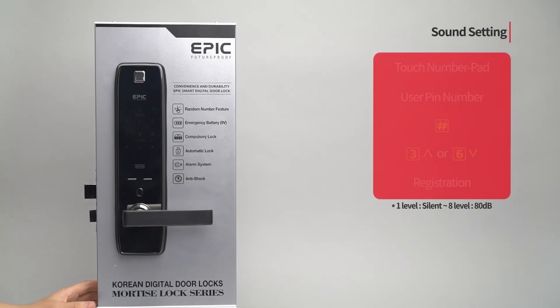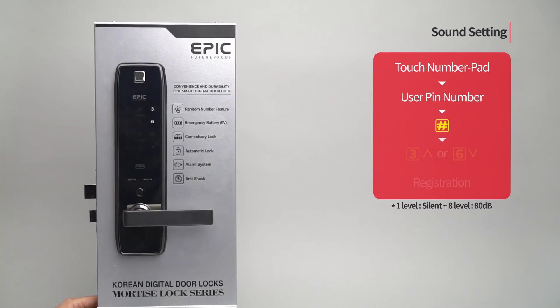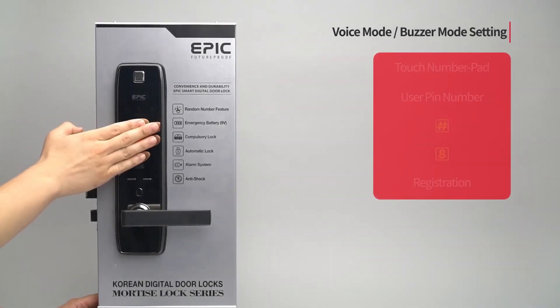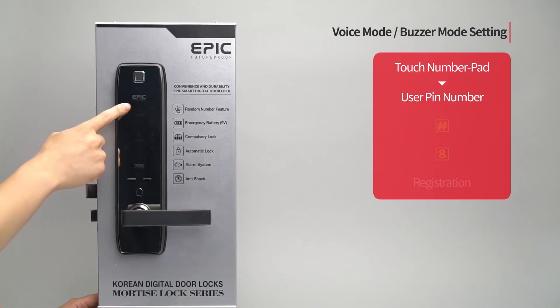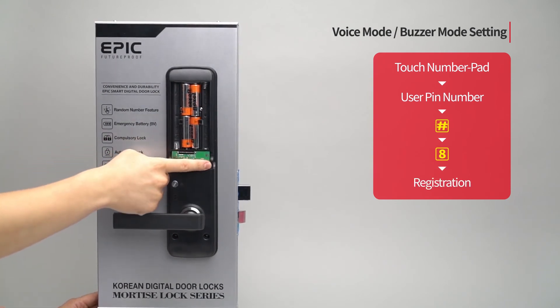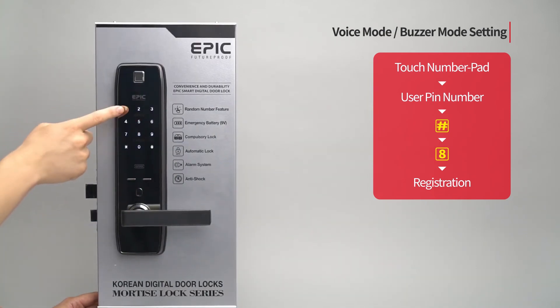Sound setting: Touch the number pad to turn on all LEDs. Enter the user PIN number followed by the pound button. Press the eight button. Press the registration button to complete the setting. The settings of voice mode and buzzer mode are repeated through the toggle setting.